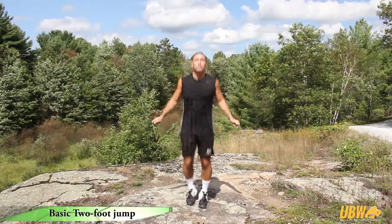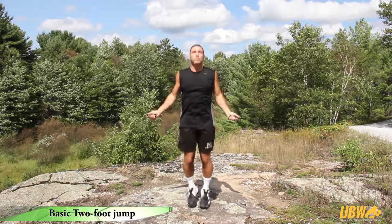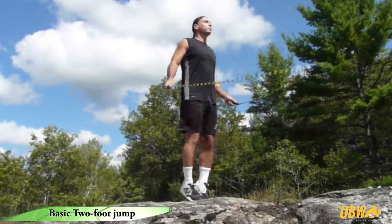While keeping the shoulders and neck relaxed and the head facing forward, push off the ground with both feet. Keep the feet together while you jump in the air, one jump for each revolution of the rope.